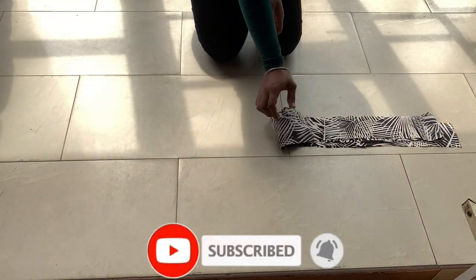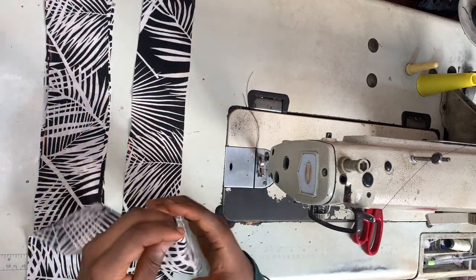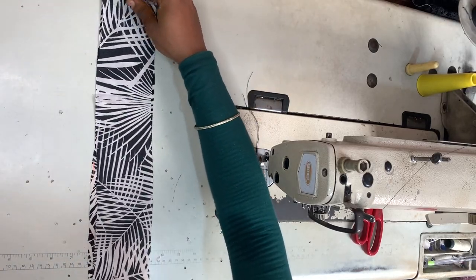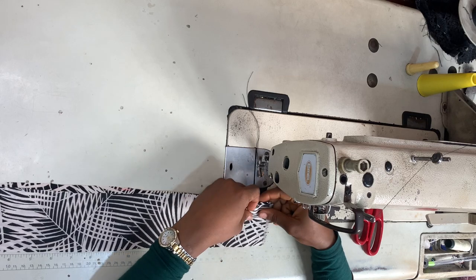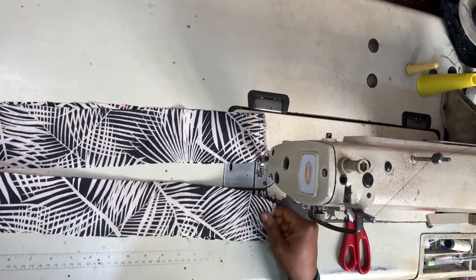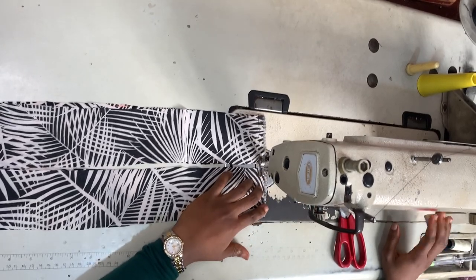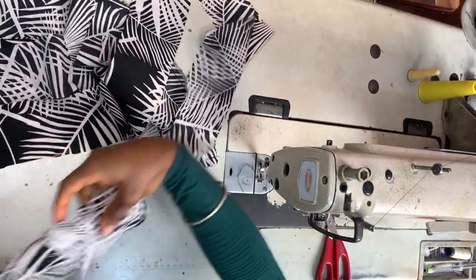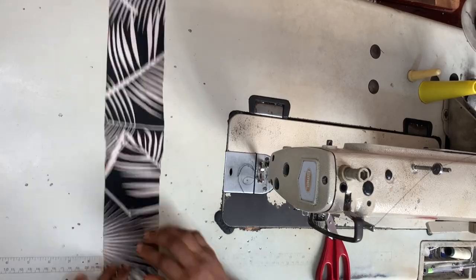I'm joining the belt pieces end to end so the strip becomes very, very long. Once done, I have a long stretch of belt ready to use. I'll use this later to hem the neckline, but for now I'm setting it aside and working with the kimono first.